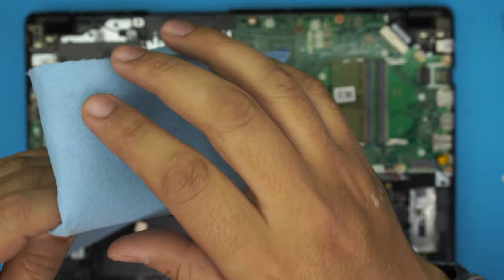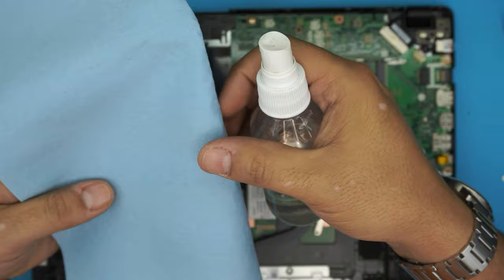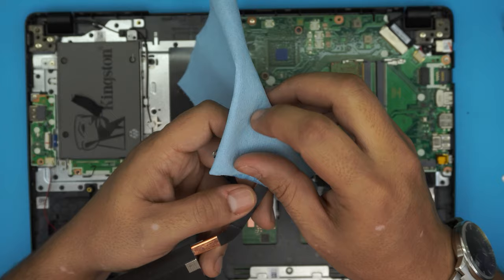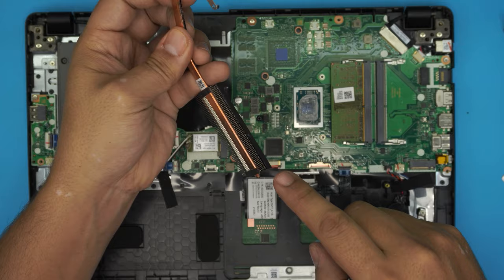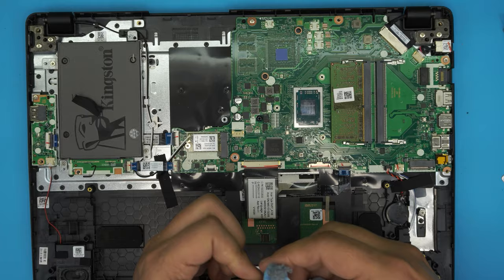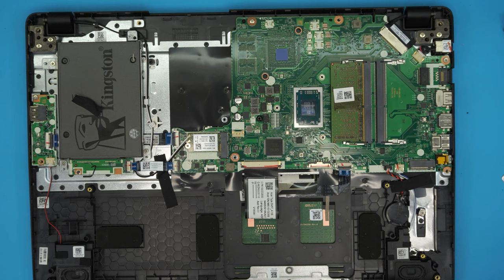You'll need a working towel and alcohol — this is 95% to 98% alcohol; I'll leave the link in the description. Don't use any alcohol below 90%, it must be over 90%. Rub off the old thermal paste from the heat sink, clean the airflow channels nicely, then clean the CPU. You only need to clean the crystal die on the CPU — you don't need to clean the capacitors around it, just the die itself.